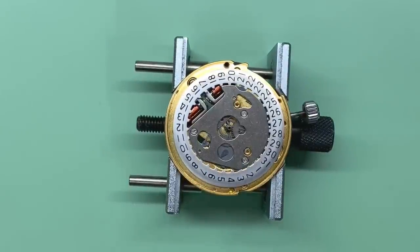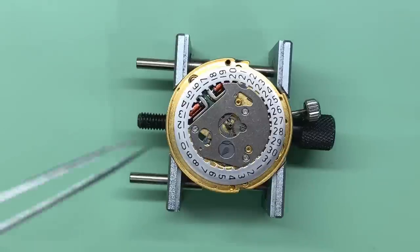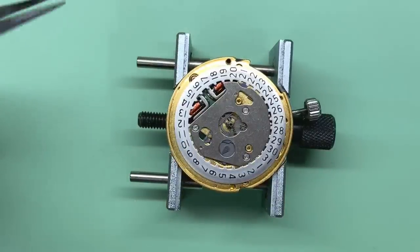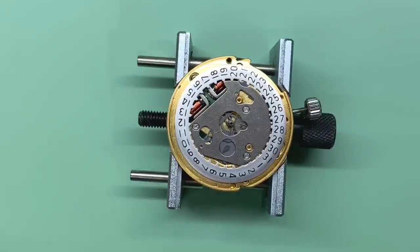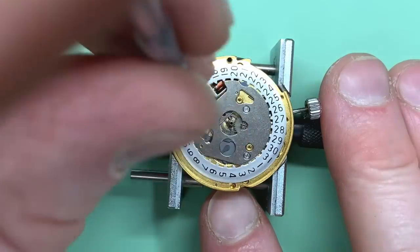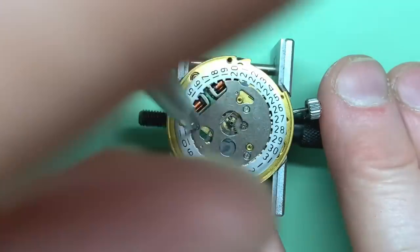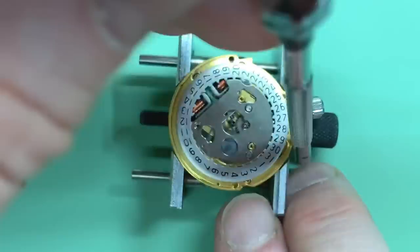Here we are on the dial side. We haven't got a dial or hands because Paul just sent this as a donor movement. We're also missing the hour wheel, so when we rebuild I'll need to borrow it from one of mine to show it running properly. This is the date version — I believe the 218 came with dates whereas the 214s never did, and some 218s have also got a day-date.